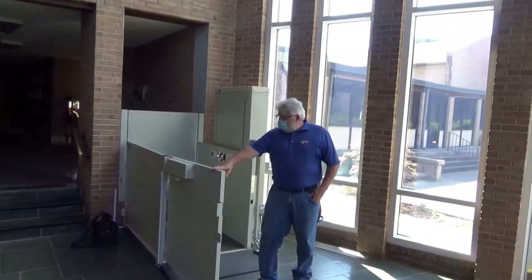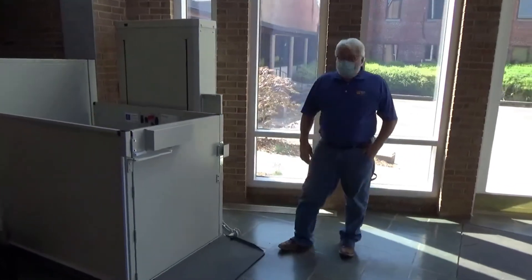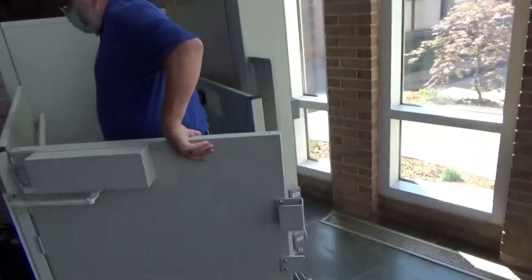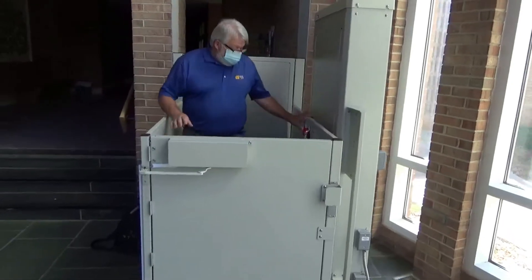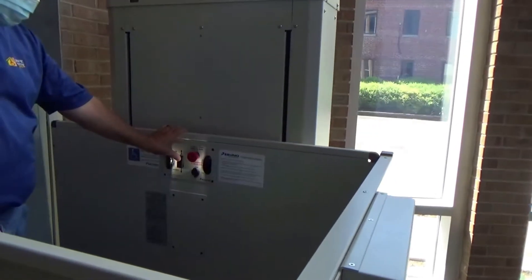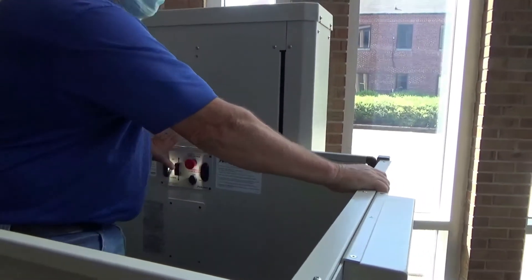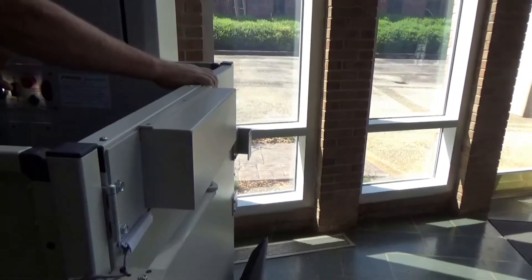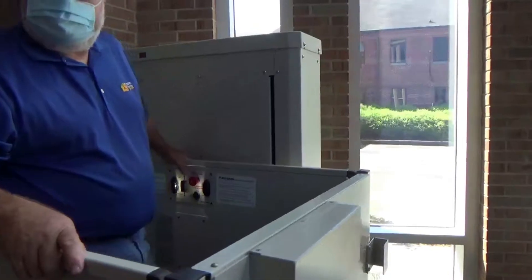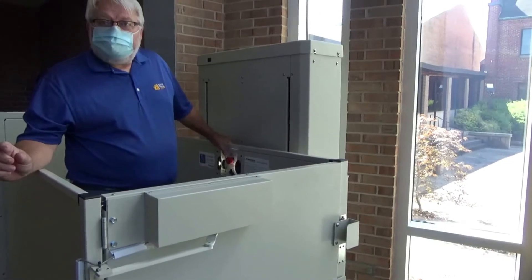Once this happens and it goes into position, it will automatically plug into place. There is a switch that Wade is operating. If one releases the switch, it will not allow the door to open mid-flight and the lift will simply stop. One has to hold the switch down in order for it to come to a full stop.